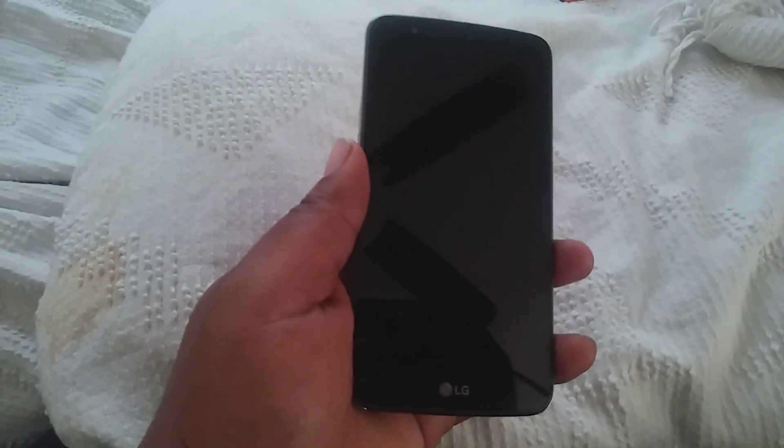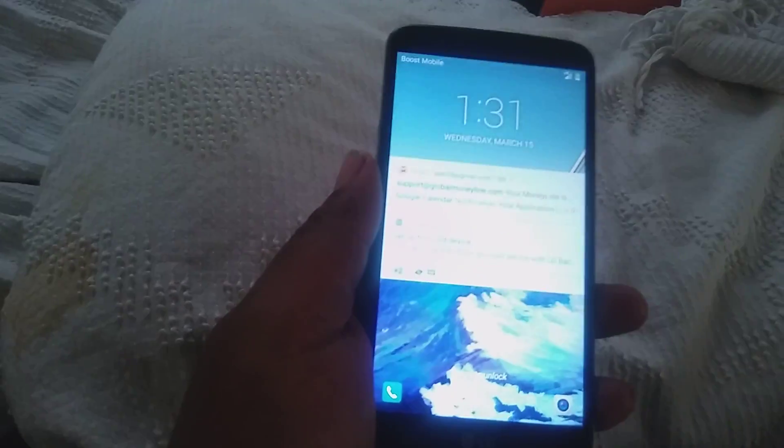What's up everybody, this is Fire Ants Blazing here to hit y'all up with another video. This is the LG Stylo 3. I'm going to show y'all how to hit the recovery mode on this thing.